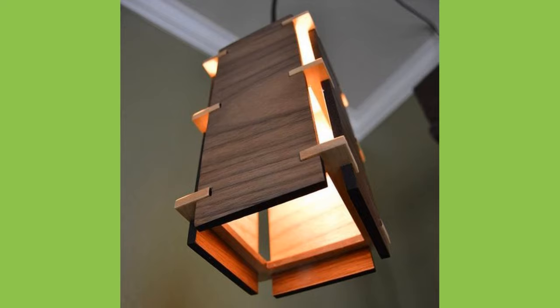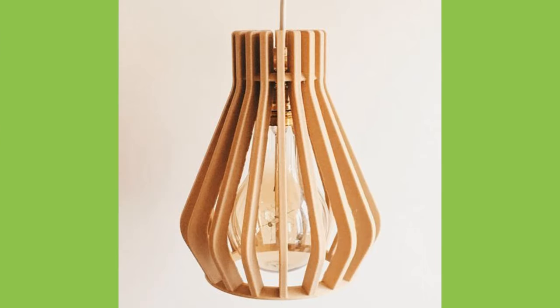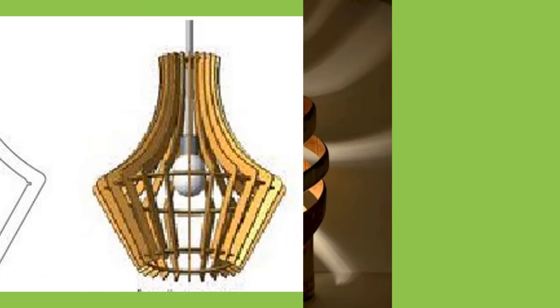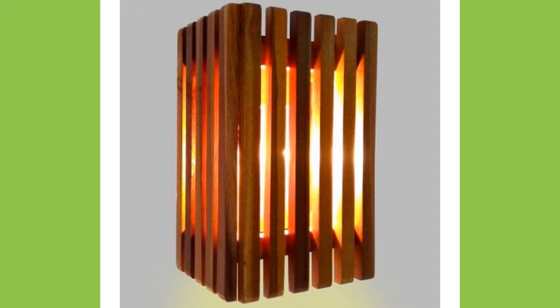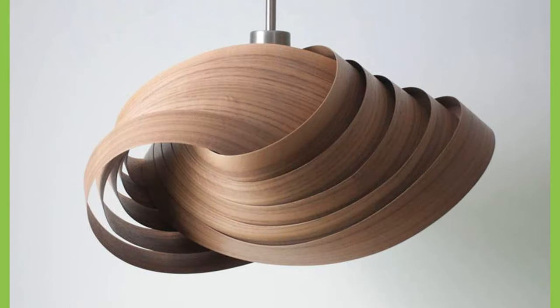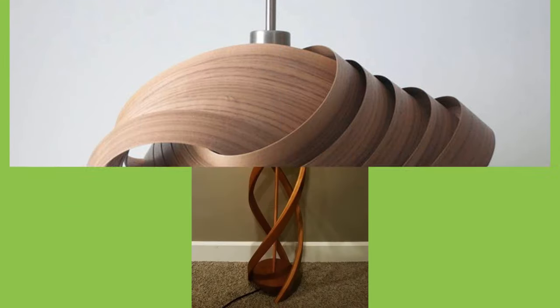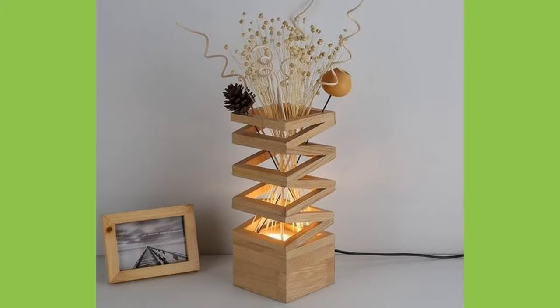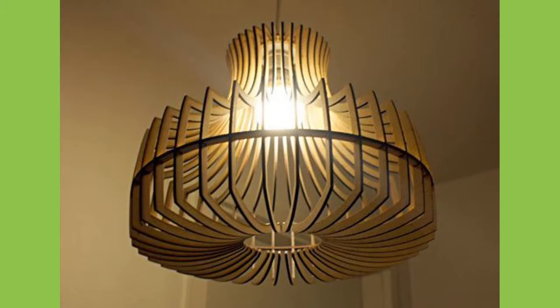Beyond the basics, lampshade shapes also include square, cut corner, hexagon, gallery, oval, or scallop shapes. Square, rectangular and oval shapes appear to have these shapes when viewed from above or below. This also includes hexagonal shades and cut-cornered shades which appear like square or round shades with the corner cut off or indented. A shade with a gallery can be of any shape but has a distinct strip around the bottom of the shade.